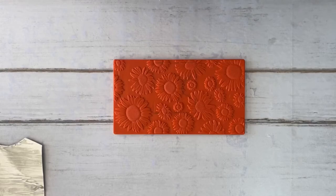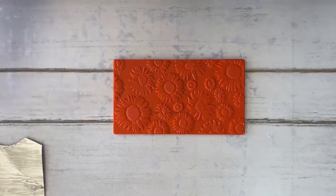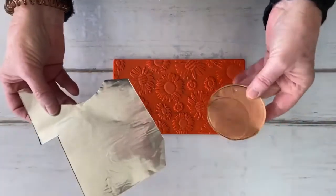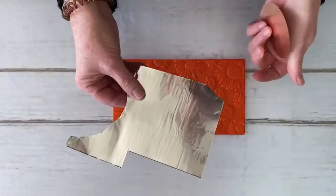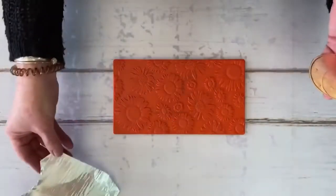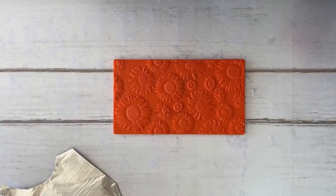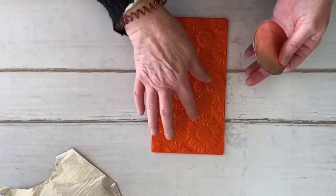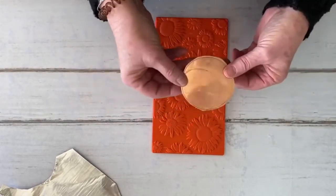Welcome to the Esmerik Art Studio. The challenge was to do something with your scraps, and as I was looking through my scrap stash I found these two pieces — a piece of copper and a piece of aluminum. I've decided I would like to make a jewelry piece out of it, and I'm also going to use this texture plate. It is a sunflower texture plate.